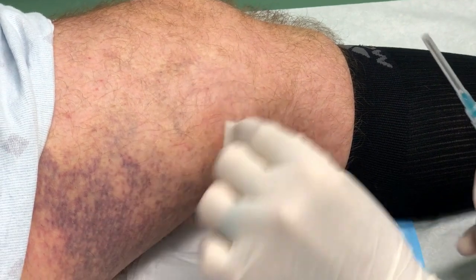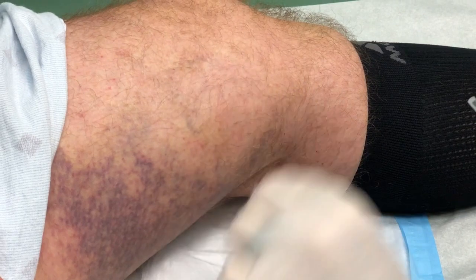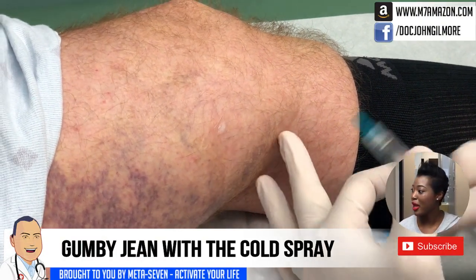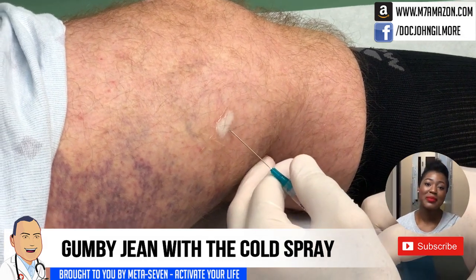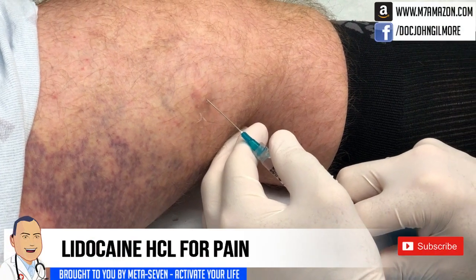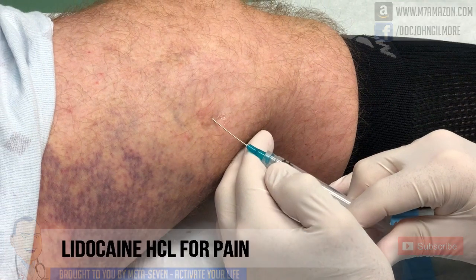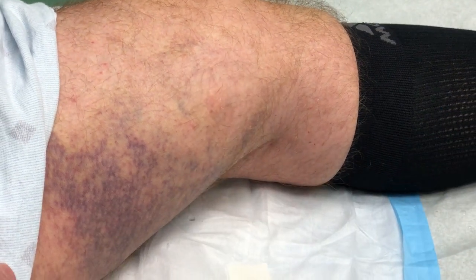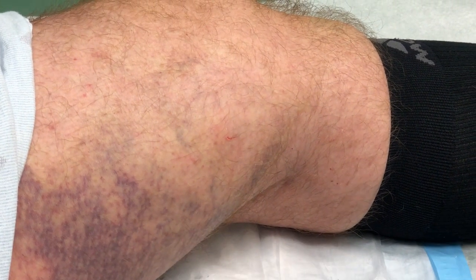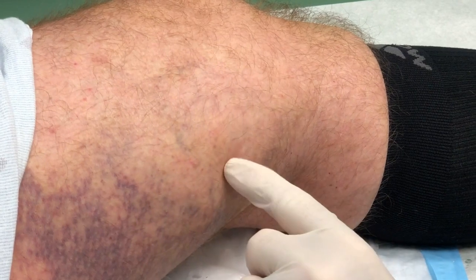We've got Jenny on the camera for us, and Gumby Jean. A little spray right there, and we're just going to do a little skin numbing first. Stick, sting, and a burn. Just a little bit deeper because this is going to be a larger needle. Did that hurt much? No. Just a tad, but not at all.